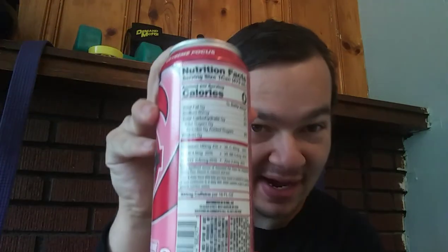Hey heroes and welcome back to another Nightfall hero review. I'm gonna be reviewing one-shot G Fuel Strawberry Slushy today, as you can see. Here's a look at the back of the can if you are interested.